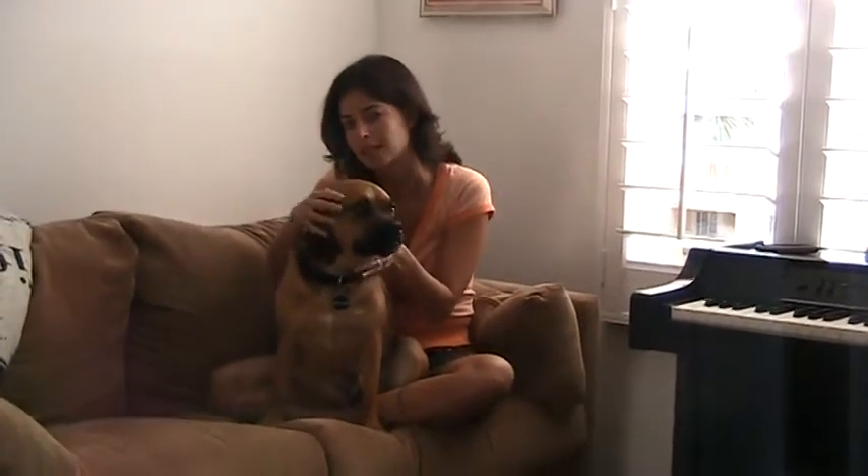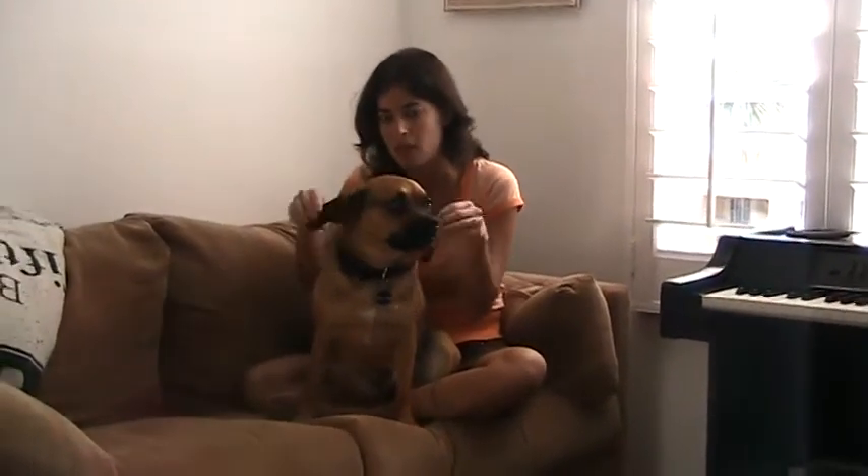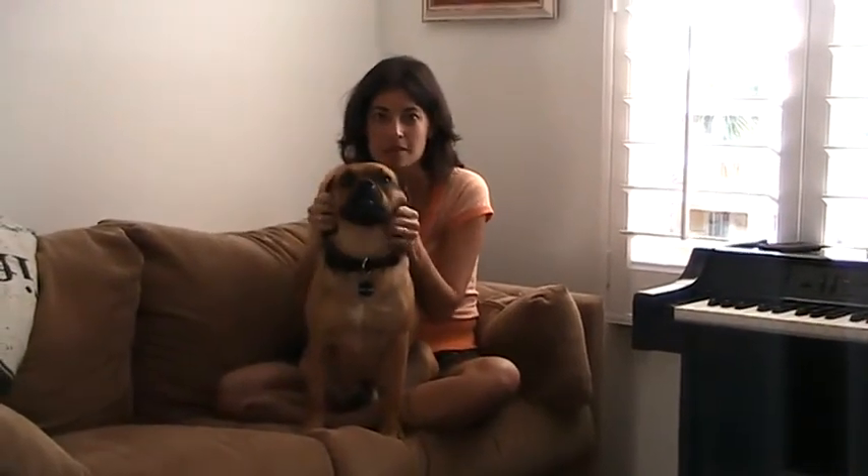I never wanted to have a begging dog at the dinner table — he would always sit there and look up at us waiting for food. My friend told me about Shake Trainer and we were a little skeptical at first. I didn't think it was going to be so easy, but we put in the instructional DVD and used the steps right away on Tank, and he learned immediately.